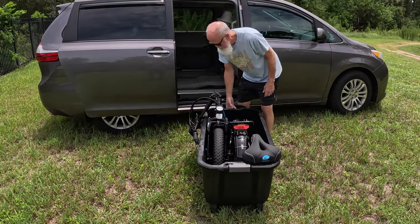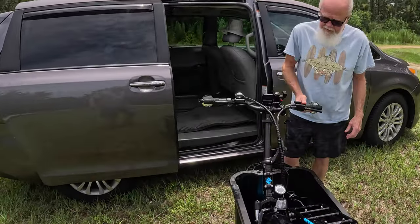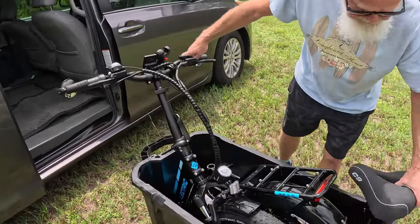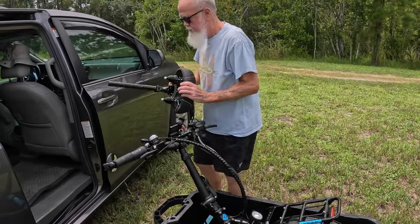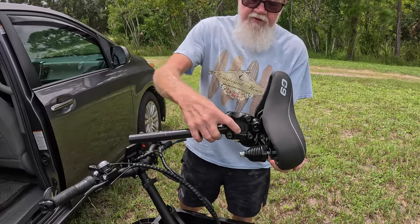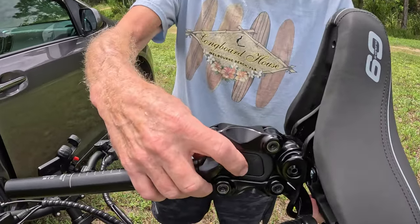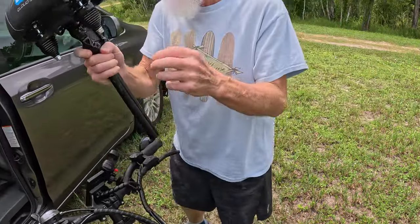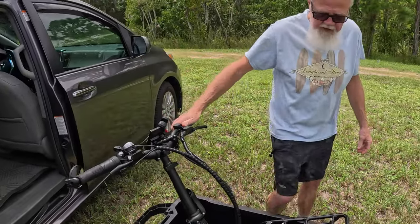Here's the interesting part. I'm going to unfold the handlebars and clip those back. I always remove the seat when I crate it, so I'm not going to bother putting that back in for now. It's a nice Crane Creek Thudbuster seat with some nice shock absorption — a Cloud Nine seat — makes a lot of difference.